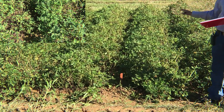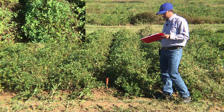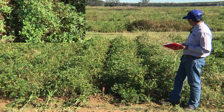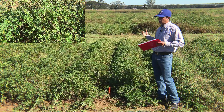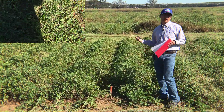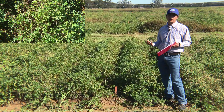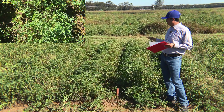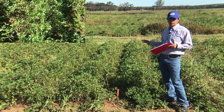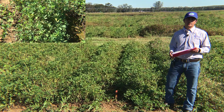Moving to the next treatment: the same three pre-emergence herbicide combinations, with post herbicide treatment of Cadre, Zidua, and 24DB. Overall the plot looks fine, but combining across blocks and looking at treatment efficacy, we are not seeing excellent control of sickle pod, tropical spiderwort, and Texas panicum. For other weed species, this treatment did provide excellent control.